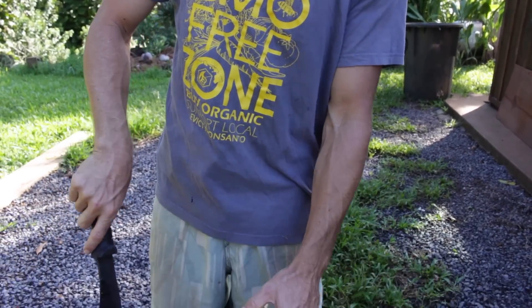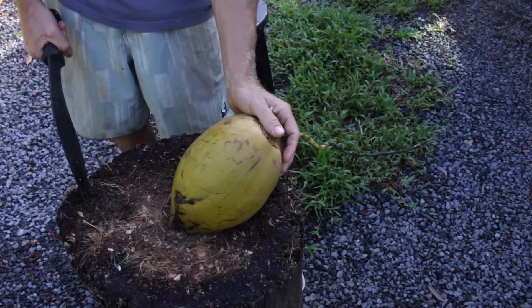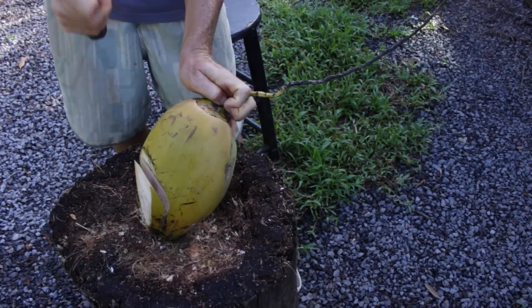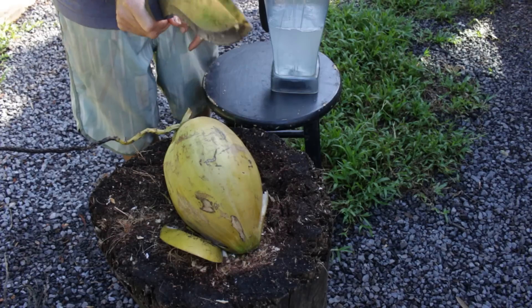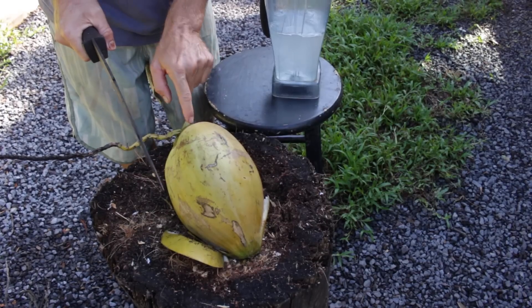This is one of those types of nuts, so first we're going to open it. We always hold the coconut from the base at a little bit of an angle, so you're chopping away from your hand. I'm going to pour out the water. I'm going to use the machete and cut parallel to the grain, from the base to the tip.